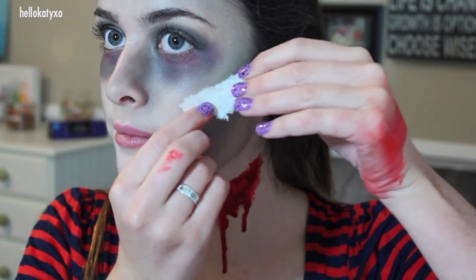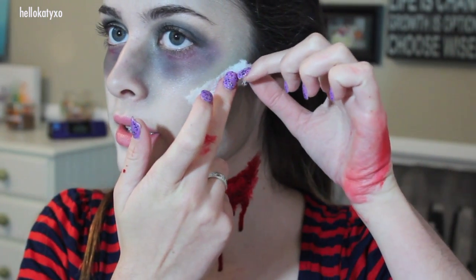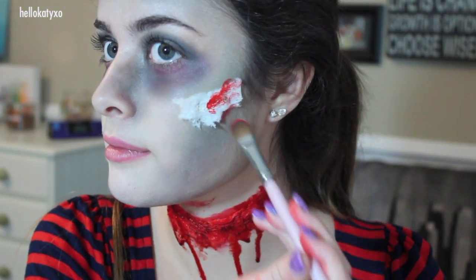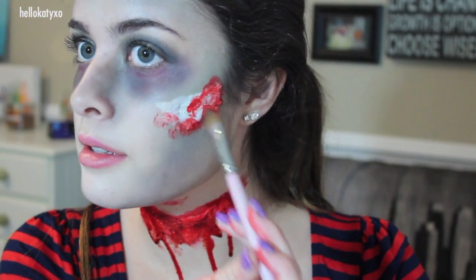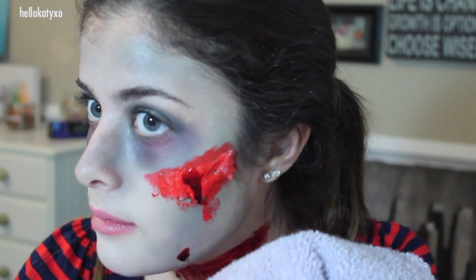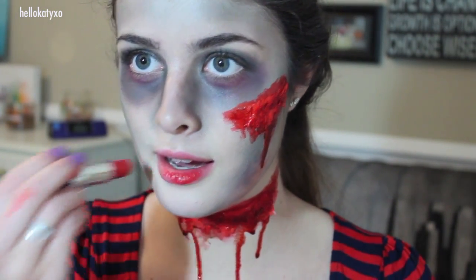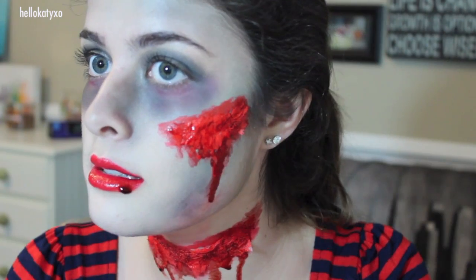This is completely optional, but I just created another wound underneath my eye using the same technique. And I finished off the makeup look with some blood red lipstick, applied as usual, with a little bit of fake blood on the edge just for effect.